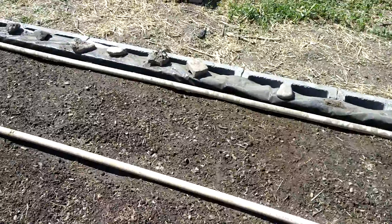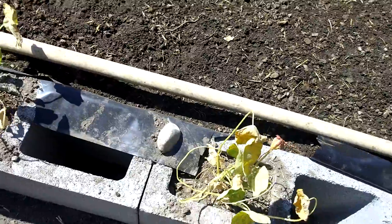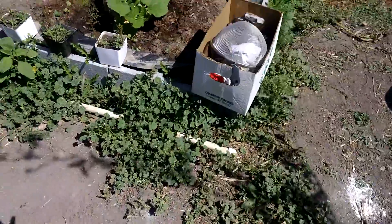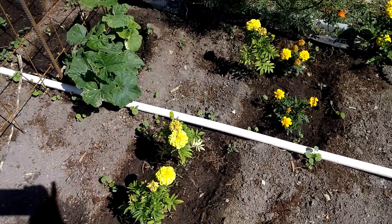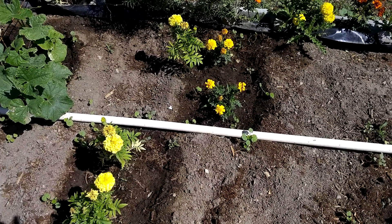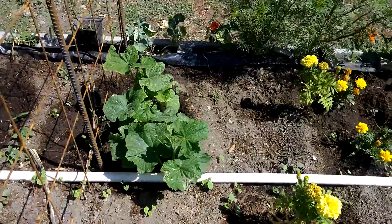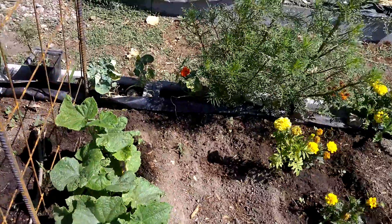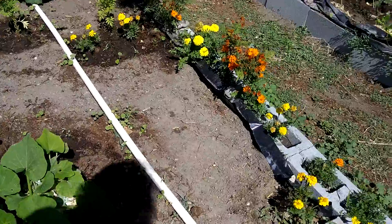We are struggling with our nasturtiums. This one right here is looking really sad, and so is that one. They started looking sad when I planted them in the garden beds. In the garden beds we have fertilizers like manure, and apparently they don't like healthy soil — they do better in really poor soil. They were looking pretty sad in my garden beds so I pulled them out. I transplanted them and they still aren't doing very well. I don't know if they'll snap out of it, and I'm not sure if it was really the manure that caused the problem — they weren't really touching the manure, but who knows.